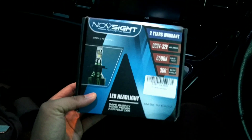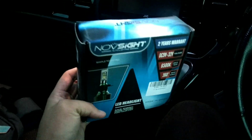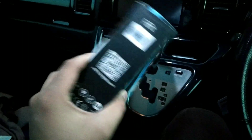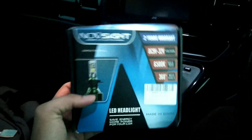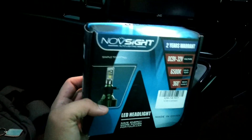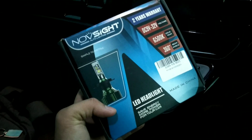Today I'm going to review the newly arrived Northside 9005 LED headlights. This one is for my high beam. I'm not sure this is a good environment to do a review because I'm sitting in the car, but I can't wait to install these.